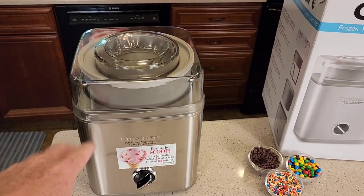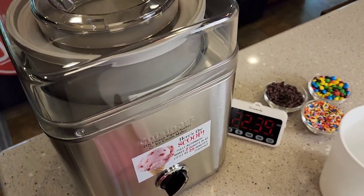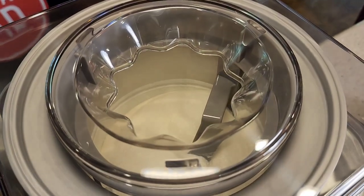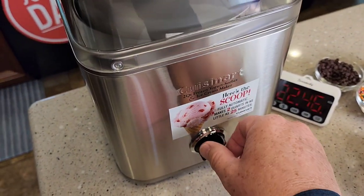It's best to set about a 20-minute timer and check it after 20 minutes. We're going on 23 minutes now. It's getting to the right consistency. If you want it a little thicker, you could go a little bit longer. I'm going to go ahead and turn it off right now.